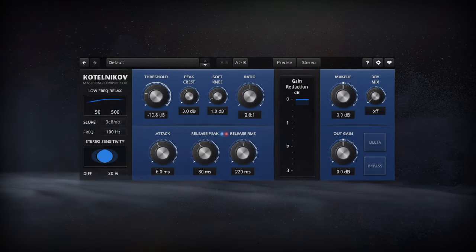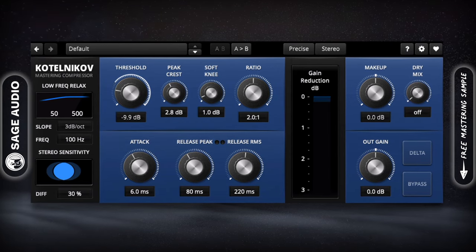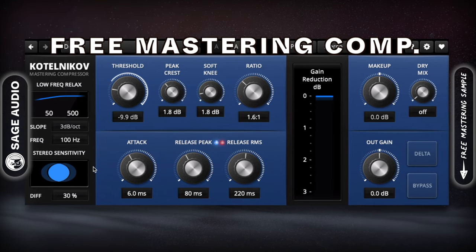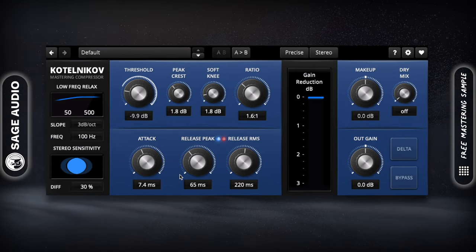TDR Katelnikoff by Tokyo Dawn Labs. Katelnikoff has been a go-to free mastering compressor for a while — in fact, for the longest time it was just about the only free mastering compressor available. With that in mind, the functionality this plugin offers is tailored specifically towards mastering.